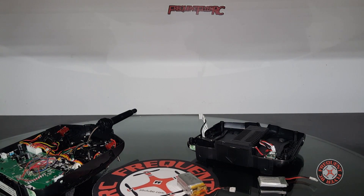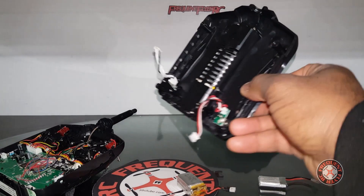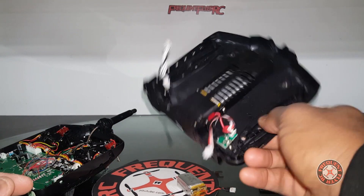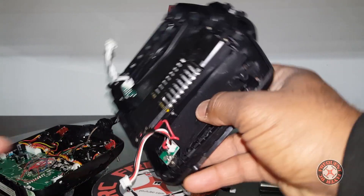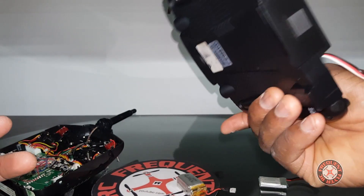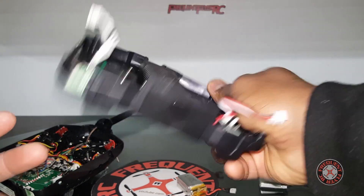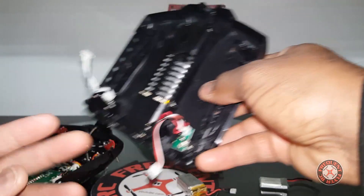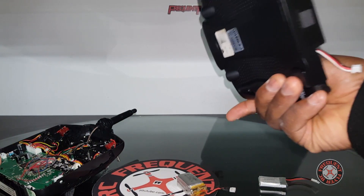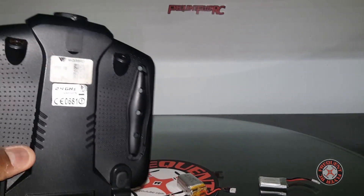I just want to do that mod to this Devo here. I had to take it apart, unplug this connection here — this is the power connection and charger chip. I unplugged that, and I'm not sure what this other one is, I think that's the trainer port. I disconnected that to be able to remove the back cover from the front.